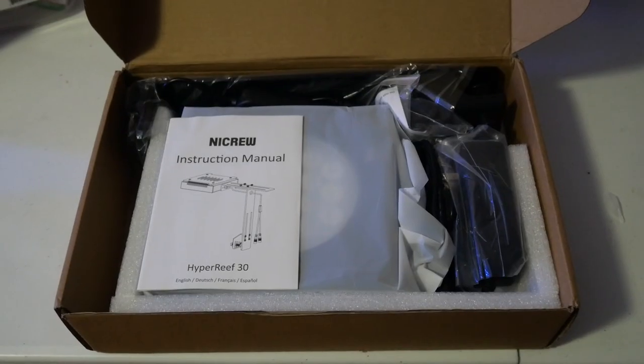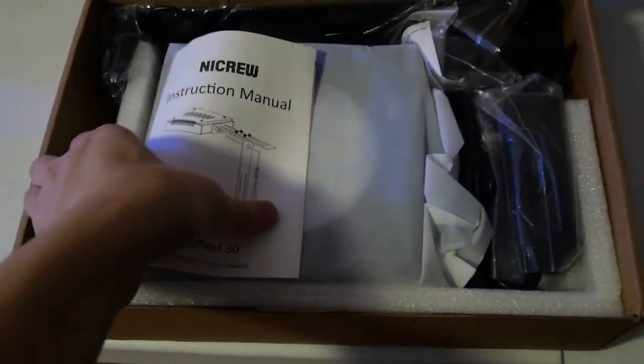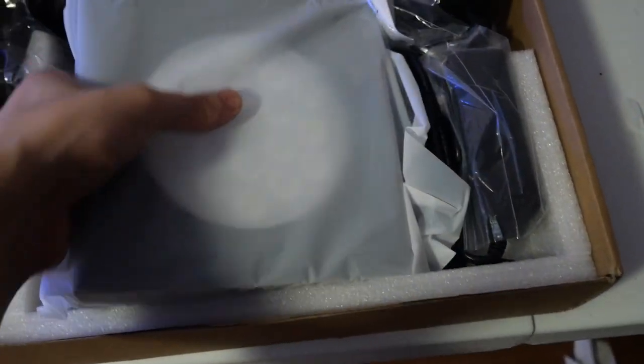I went ahead and installed my sponge filter and added the heater. The sand is a little bit too fine but it's the only bag they offered, so I'll have to deal with that for now. For my light I was thinking about getting the AI Prime 16 HD, but I needed to save some money so I went on Amazon and got the Nycru Hydra Reef 30.